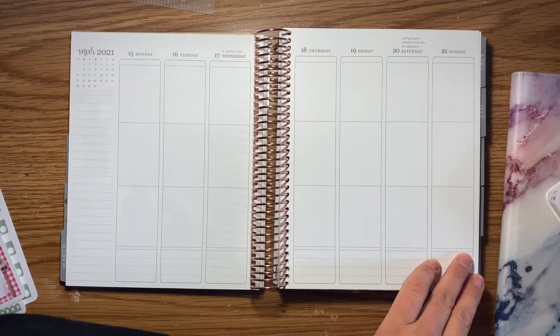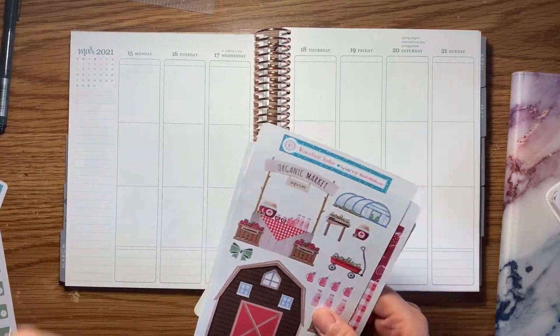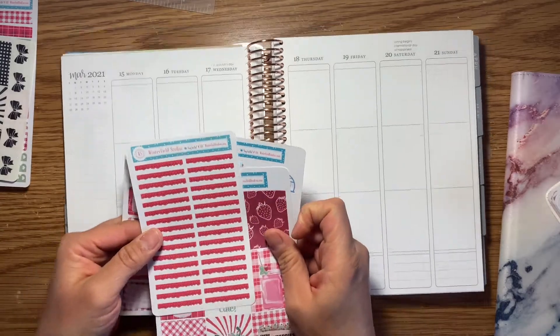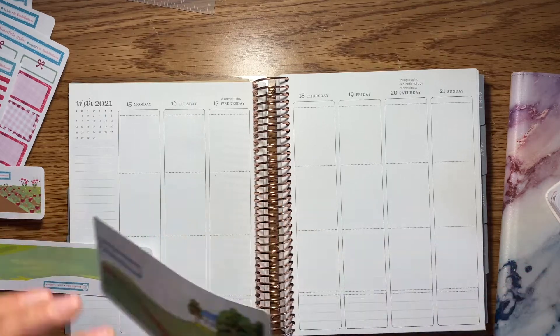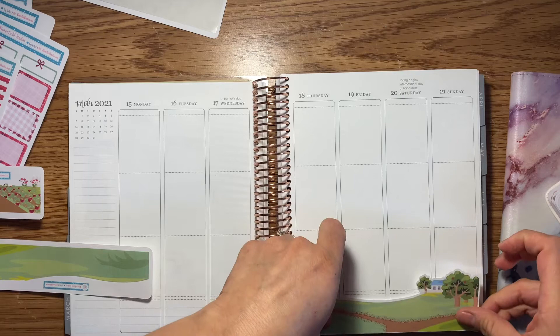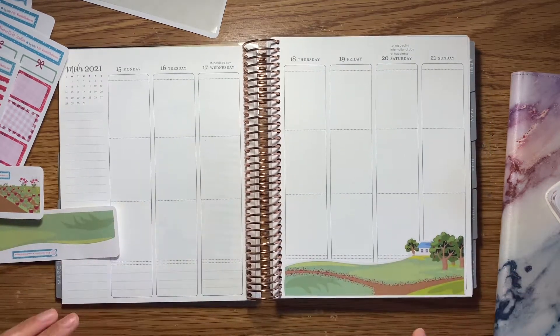My change this week is that I am using some handmade Canadian stickers. These particular stickers are actually from the Winterfield Studios company — her name is Lana Winterfield — and I'll make sure to have all of her information and the link to her website down below for you guys.